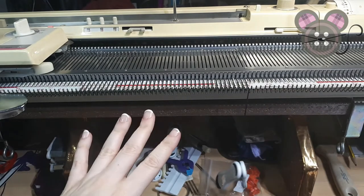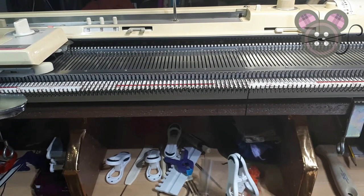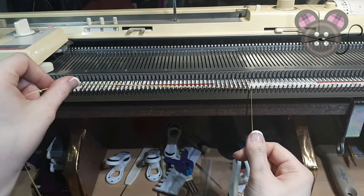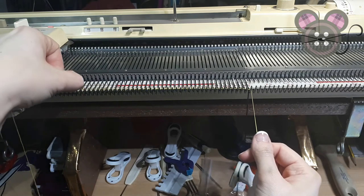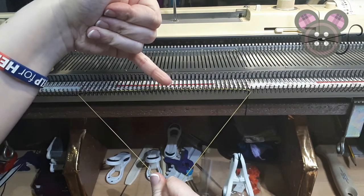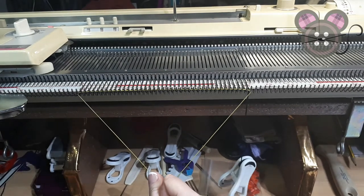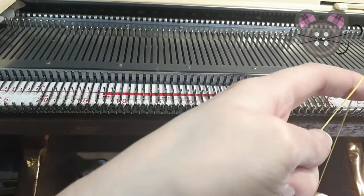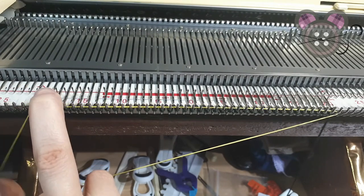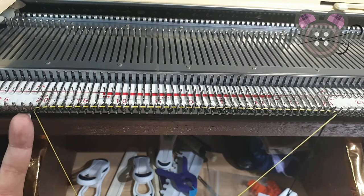Knit across — this is a particularly good cast on if you don't have a cast on comb, or for Knit Master users who don't use combs. What I'm doing is laying the ravel cord in behind the gate pegs, ensuring that it doesn't sit into the hooks — you want it between the gate pegs and the front of the needles. Come around the first gate peg on the right of the live needles, then to the end gate peg on the left, ensuring that it lays over the working yarn.